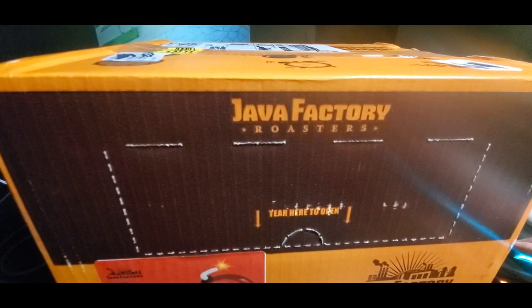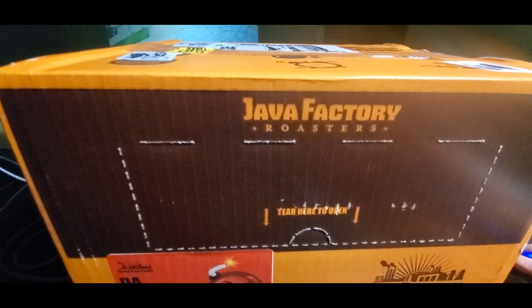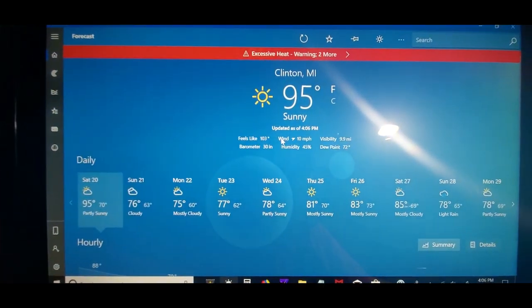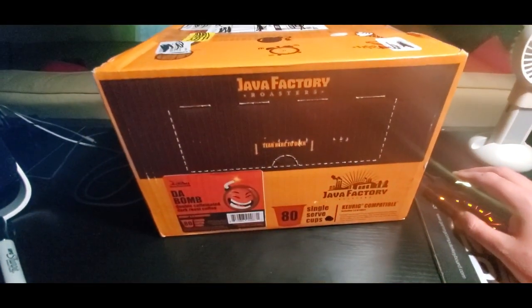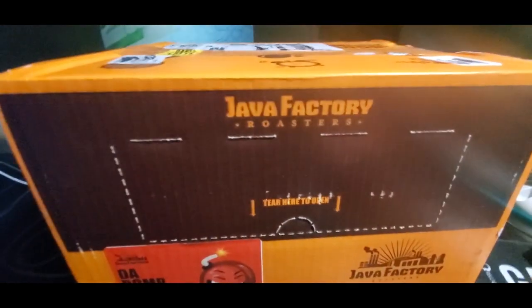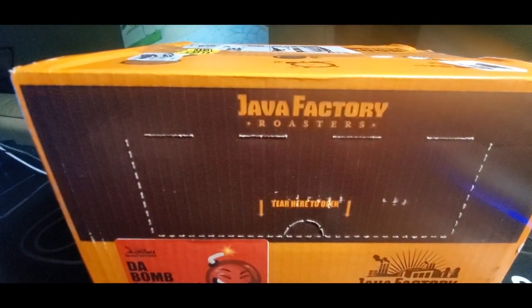We got a heat wave going on here, it is nasty out there. We got an excessive heat warning. A little too hot for me to be drinking coffee, but I'm going to get through it and show you guys what it looks like. I wish we had smell vision — that'd be cool. But let's crack this open and show you what the K-Cups look like.